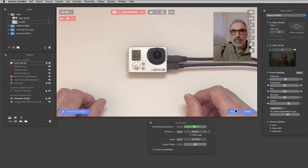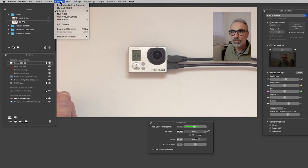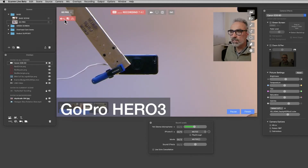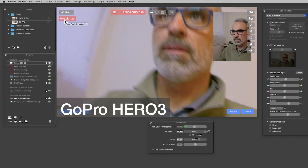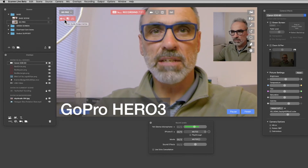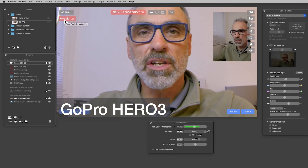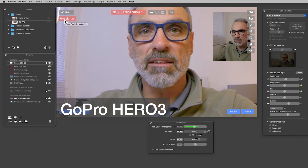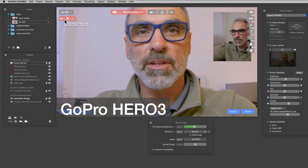In Ecamm demo mode with no SD card in the camera, if I go to the camera selector, the USB video — which is what the HDMI converter cable shows up as — appears as a camera. Selecting it, I can now move the camera around and you're seeing me directly through the HDMI of the GoPro Hero 3. To confirm: no micro SD card is needed, but the battery must be in the camera for this to work.